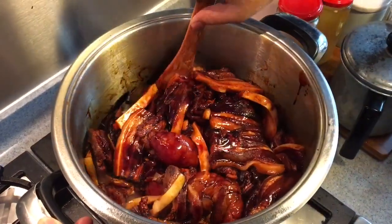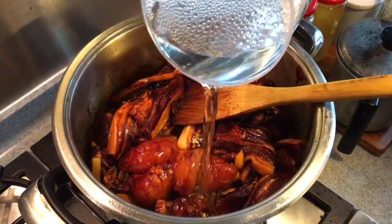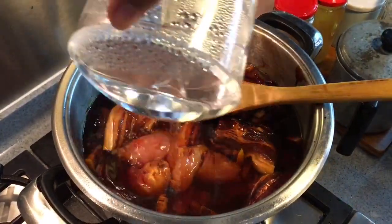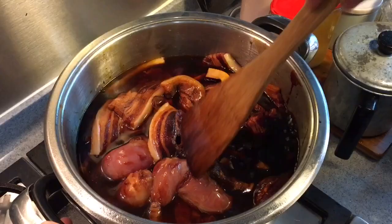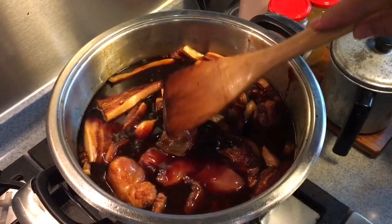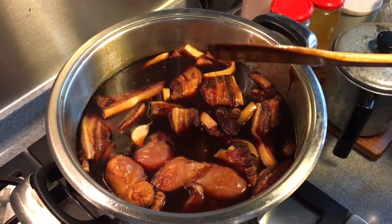You can see how beautiful the colour is. You can use less dark soya sauce if you want, but the colour would not be so nice. Now let's fill up with water — enough water to cover the meat will be fine. Now we're done. We're just going to open the pot and let it boil. When it boils, just cover it up and simmer for 45 minutes. After that, taste the gravy or the sauce. If it's not salty enough, you can always add more soya sauce or salt into it.